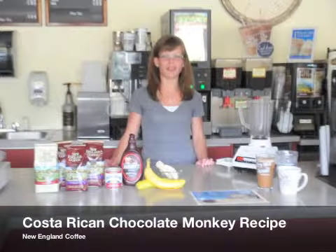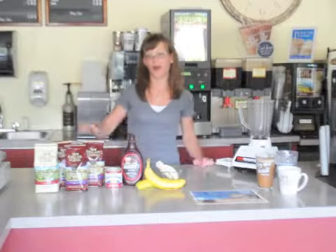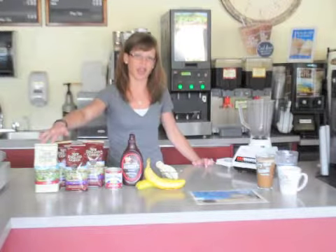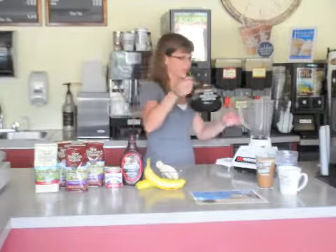Here's a recipe for our rich and filling breakfast drink for those mornings on the go. You'll want to brew a pot of our Costa Rican dark roast coffee. Take that hot coffee and pour it into a blender.